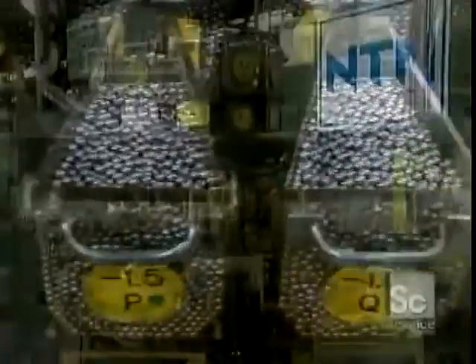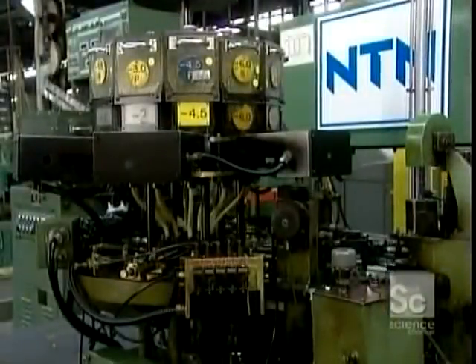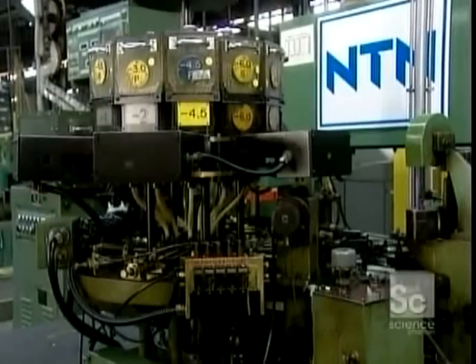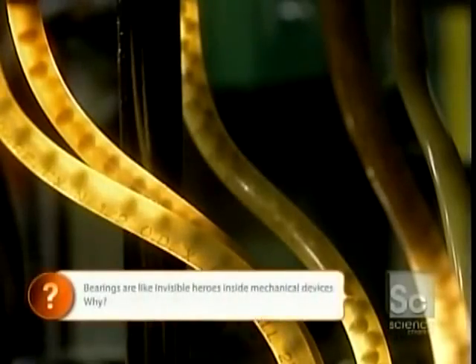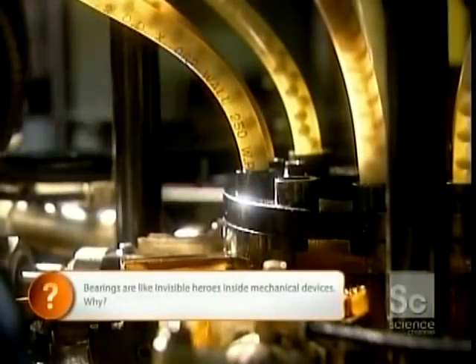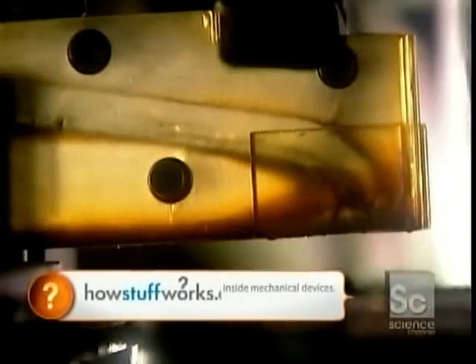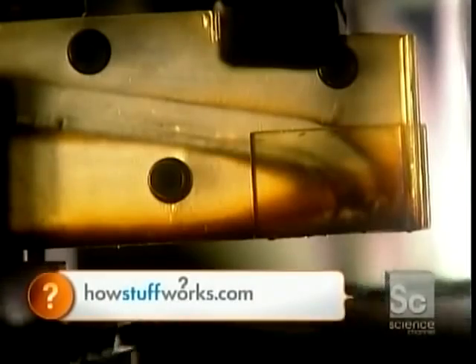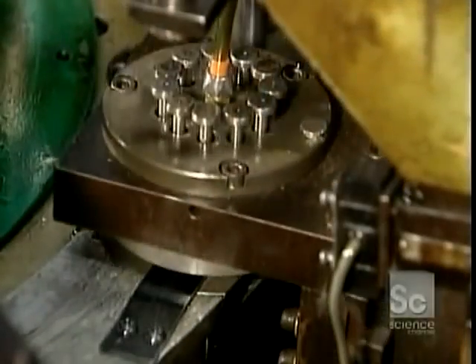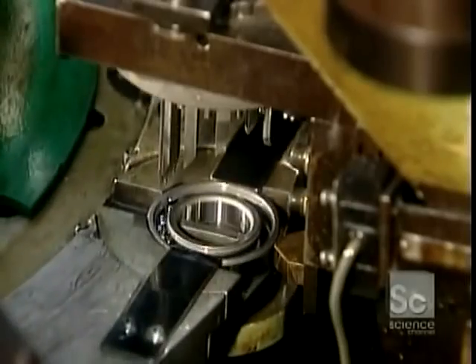After several quality checks, the finished balls go into hoppers. The hoppers load onto the automatic assembly machine. The ball feeder sends the balls through tubes to a ball pusher that feeds the correct quantity of balls into the raceways of the reassembled inner and outer rings. A ball divider positions the balls evenly around the raceways.